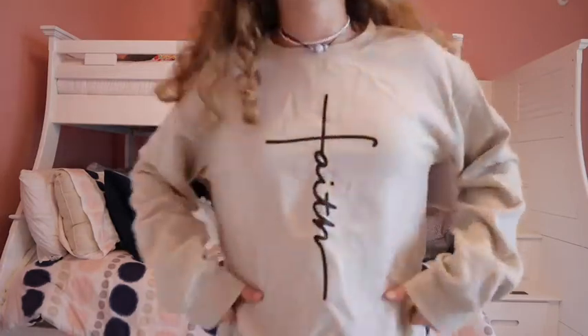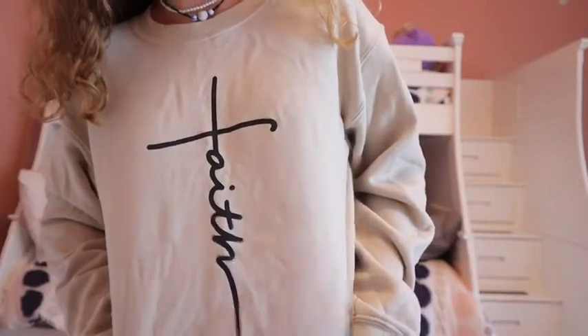This next one is from the same Etsy shop — it's the exact same sweatshirt just in a different color with a different print. It says 'Faith' and has a cross on it, and it's a beige color. Same comfort level as the last one — just a nice thing to throw on for a colder weather day.